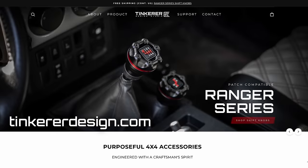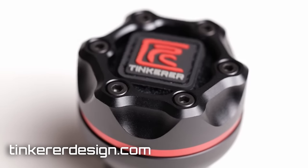If this video is helpful to you thus far, I would really appreciate your support by checking out the products I designed on tinkersdesign.com. I just released a very unique shift knob design that fits most Toyota trucks, and you'll also find cool merch like this hat. Thank you for supporting this channel. Now let's talk more about diff drops.